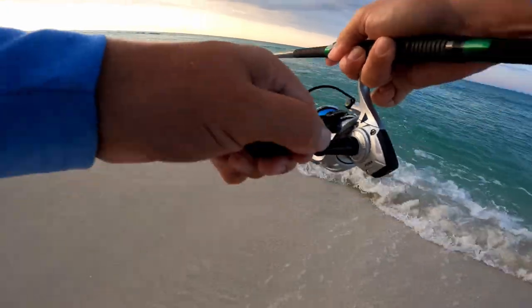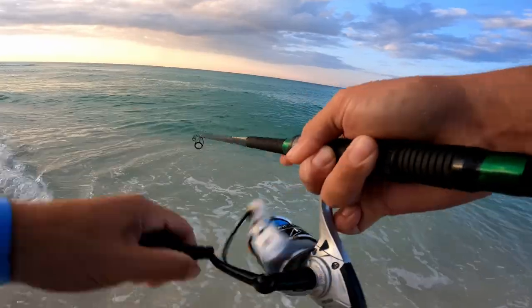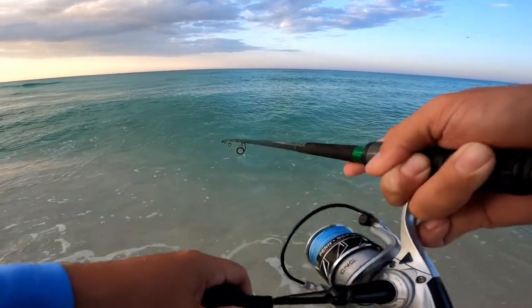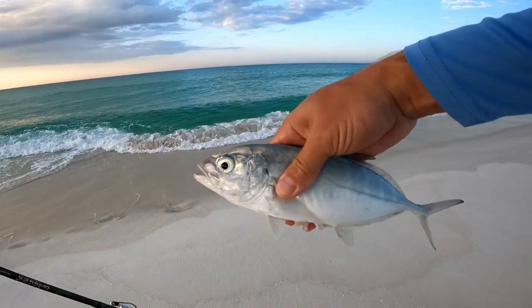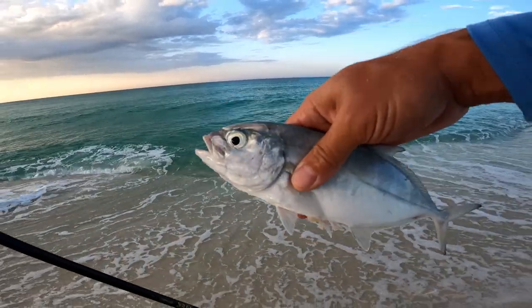Hooked one — nice! Not jumping, which is a good sign. If they start jumping, that's ladyfish. Looks like a hardtail — yeah, a little hardtail. Surprised that's what it was. I wonder if this is what they were chasing.